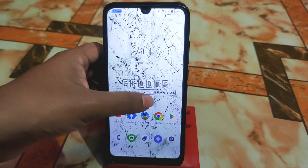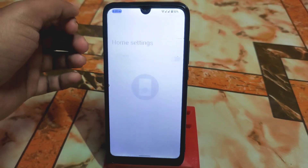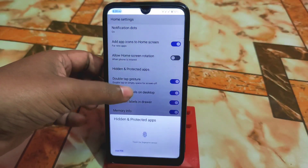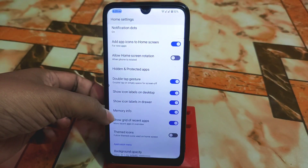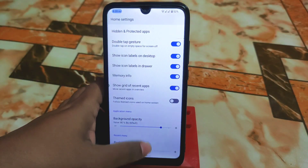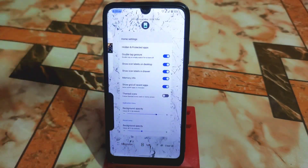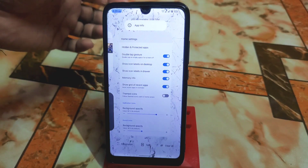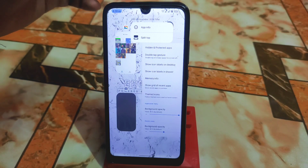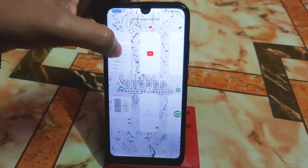In the home settings we have hidden and protected applications if you want to hide any app, memory info, show grid for recent applications. The launcher is really smooth and works perfectly without any issue. You can access app info and split-screen from recent apps as well.